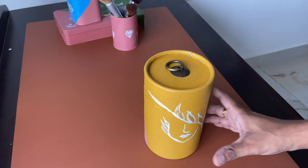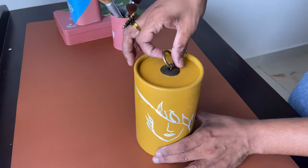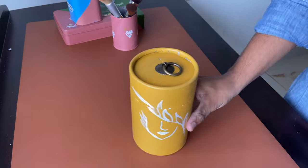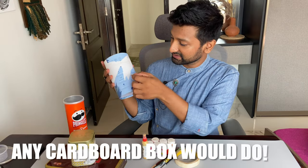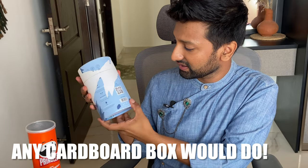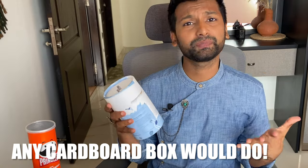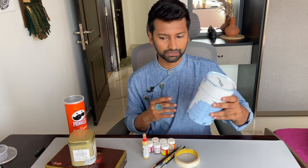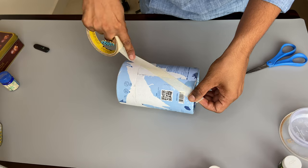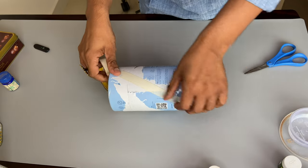The first project is a foundation organizer, and for that I'm taking this cylindrical cardboard box. I tried to remove the wrapper film but I failed miserably — it's sticking too hard. But it doesn't matter because we are going to paint it anyway.